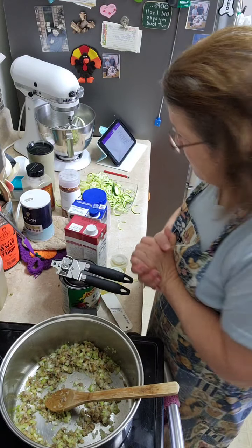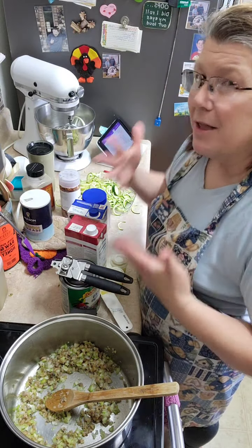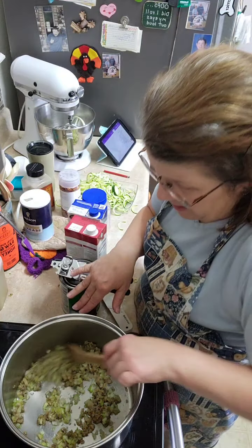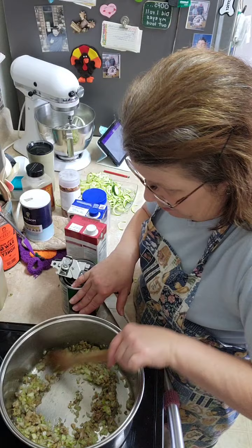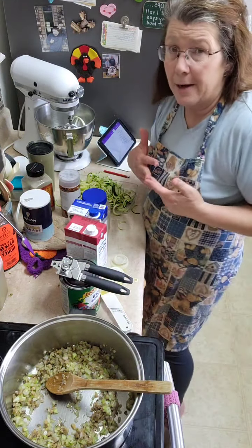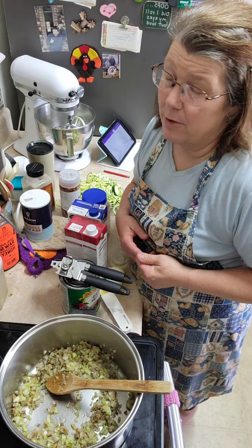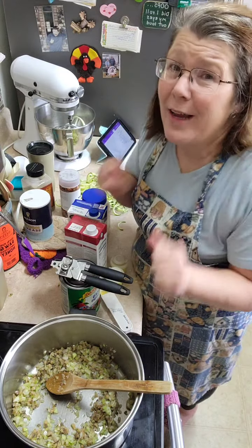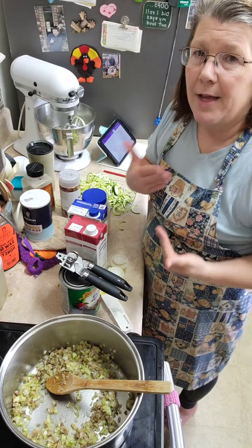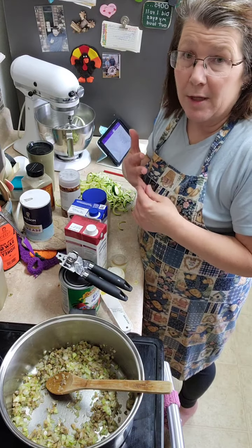A lot of people hear stuff about keto or low-carb but don't really know because they haven't tried it. I've been doing this for a little over three years now, and my husband has too. His doctor is so happy with his numbers, and mine is so happy with mine. I don't hardly ever have to go to the doctor's, and I don't have the aches and pains. I haven't had headaches. It's really good to find something that works.